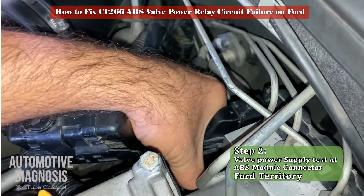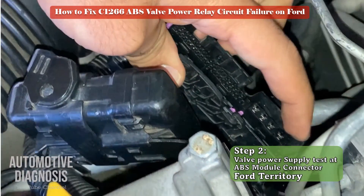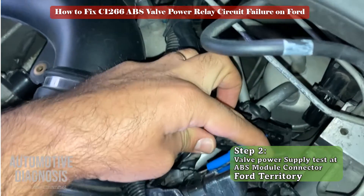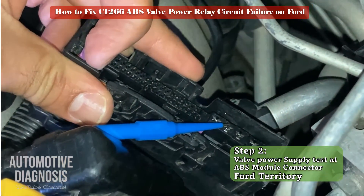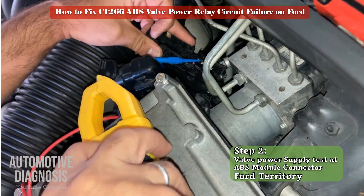Remove the ABS connector, find pin T16 on the connector, then use a multimeter and check the voltage on that pin. Make sure you measure battery voltage on that pin when ignition is on. If the fuse was good but you don't have battery voltage on this pin, it means you have an open circuit or short to ground in this wire that must be fixed.